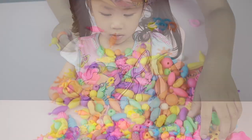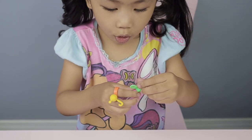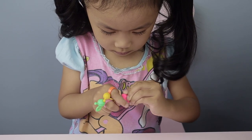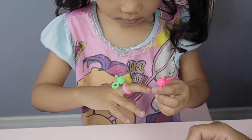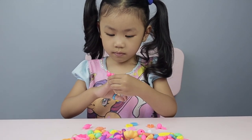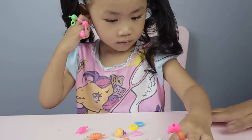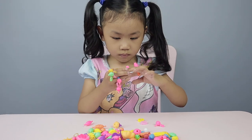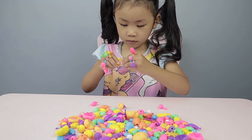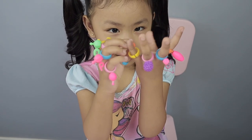Next ring — P1. What letter is that one? O. O for octopus! Yay! All your fingers have rings!